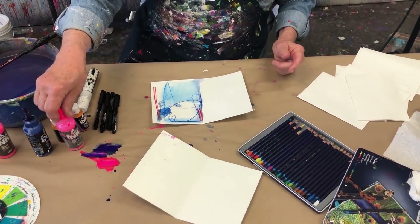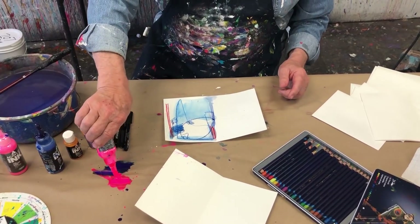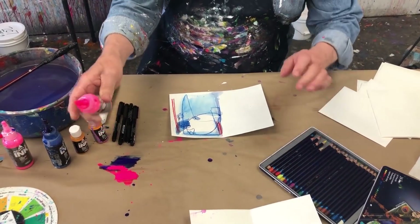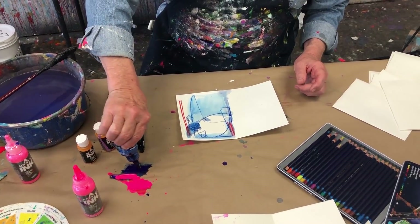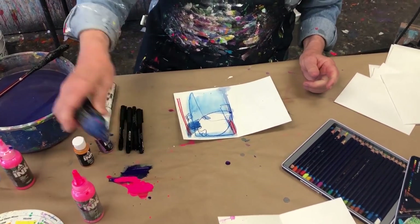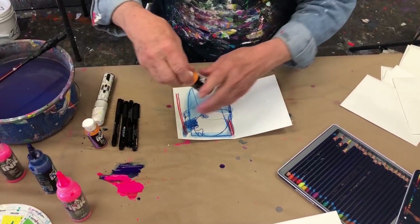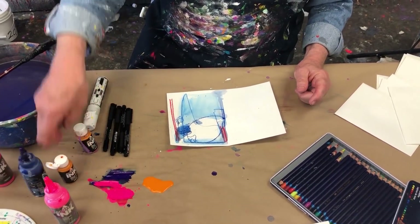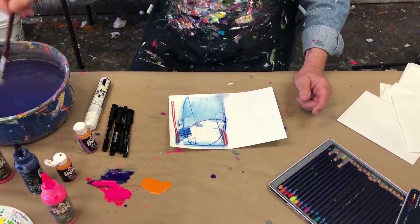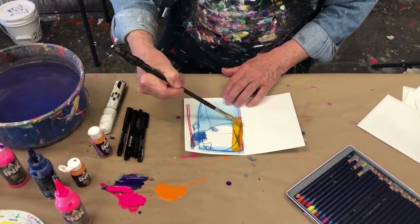I have my Holbein inks. I treat these inks very much like a watercolor. Look at that — some of that blue, that's such a great color. And maybe even some of this marigold. This is totally play time for me. Here's my brush — play time!